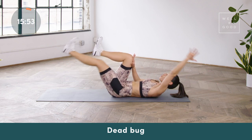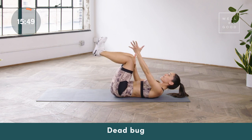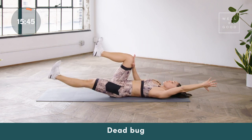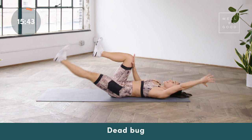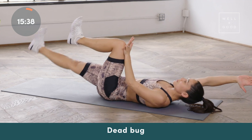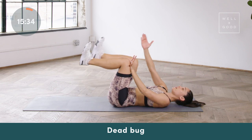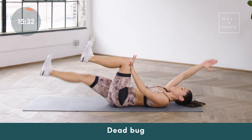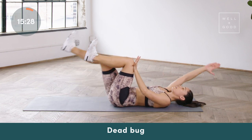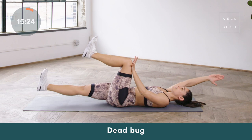Toe pulls towards the shin, just like in our bird dog — you're extending limbs out and bringing everything back to center. Head can rest on the mat if that feels more comfortable. Everything we do on one side, we'll do on the opposite. Switch sides, really pressing the hand into the thigh. Toes are flexed, pulling toe in towards the shin, reaching out, using the exhale to bring everything back to center. Make sure you're looking straight up at the ceiling and not at the extending leg — that's gonna help your neck stay relaxed.